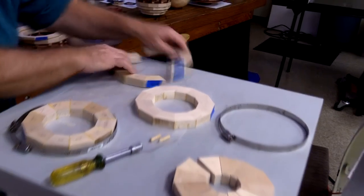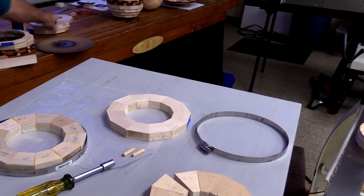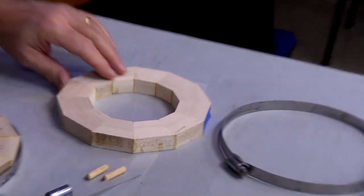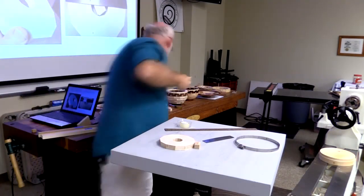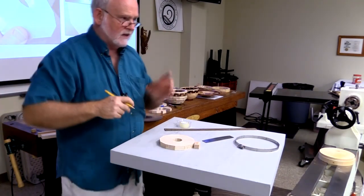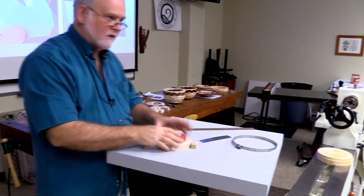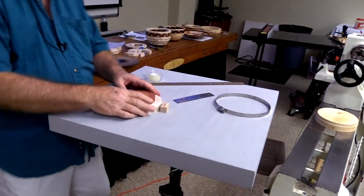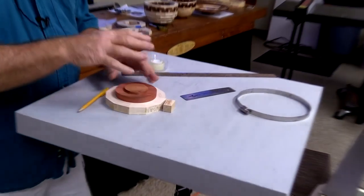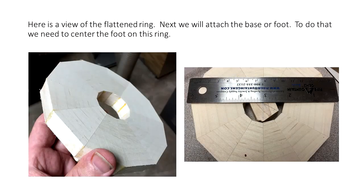So now I've got my twelve pieces — twelve segments for that layer. Next step is to begin assembling. After I've got all these flattened, I'm going to start assembling the layers together, gluing one on top of the other. First thing I want to do is assemble the base or the foot. But how do I know that I'm going to get it in the middle and not off to one side?